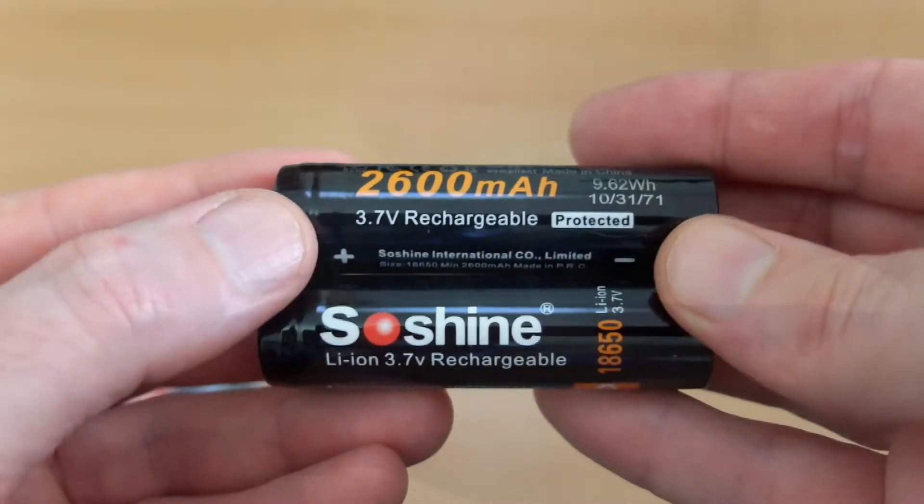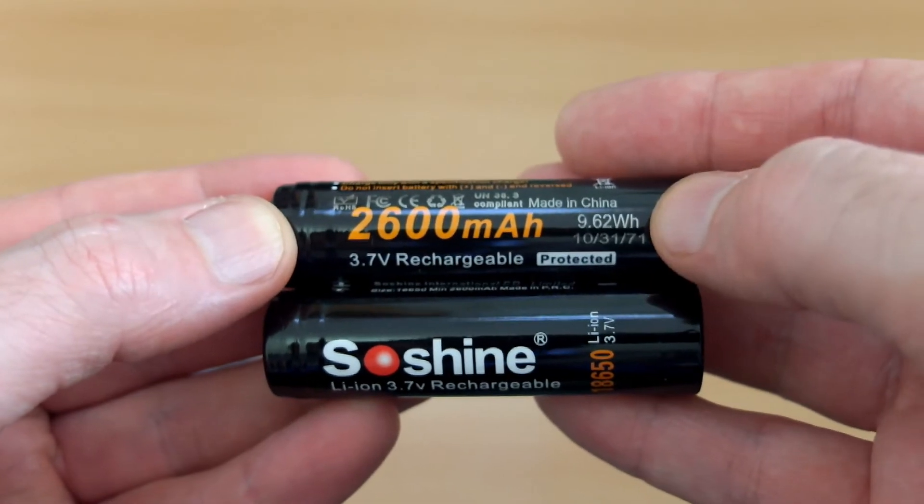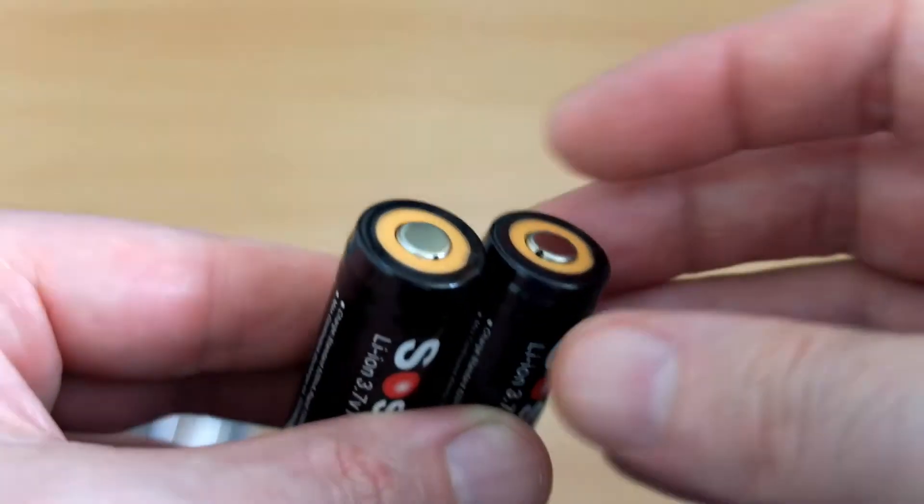Looking at the cells, you'll see the rating of 2600mAh, and no problems at all with the wrap quality. Very decent wrap on this. Some of the cheap cells can sometimes be poor in that regard.